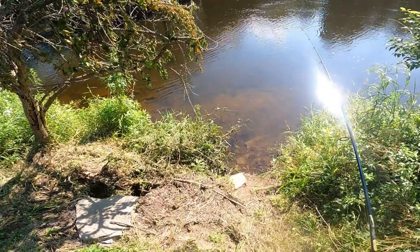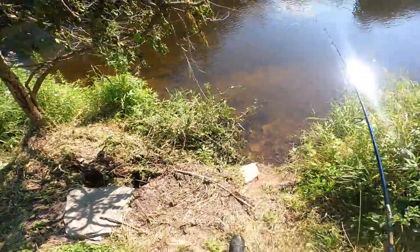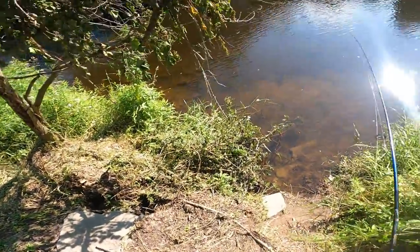We're actually making it to another bridge here. We're going to get in, fish the bridge, and head upstream to where I parked. We probably walked maybe about three-quarter of a mile. Meet you on the water guys — we made it down, let's get in.